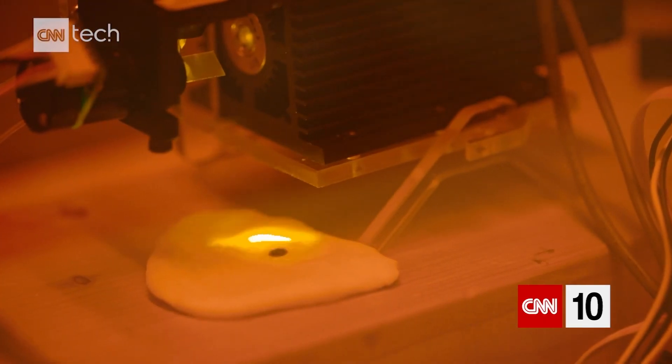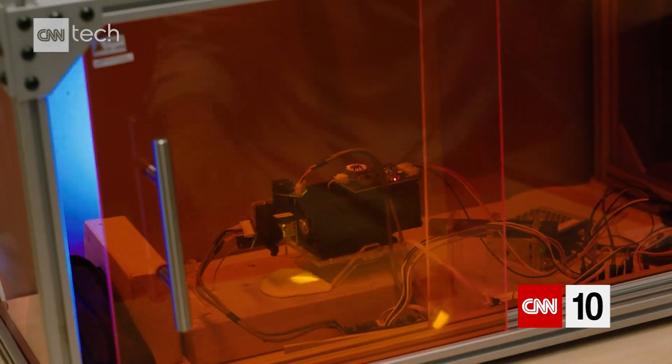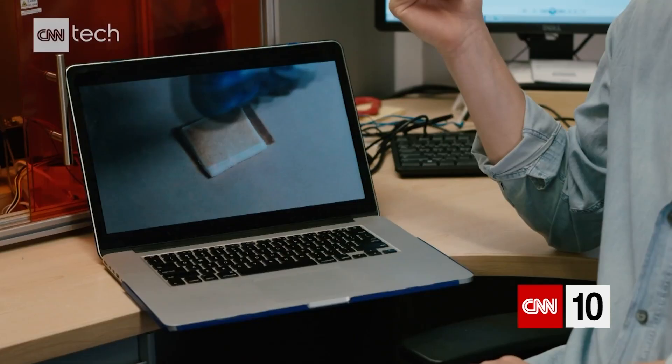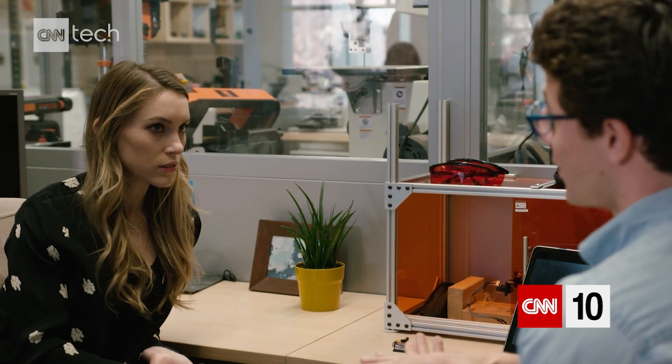So this is just browning the top. It only cooks about just under a millimeter of dough on the top, which doesn't sound like a lot. But if you think about how this will be used on a 3D food printer, you're only laying down about a millimeter of food at a time, so you only really need to cook one to two millimeters.